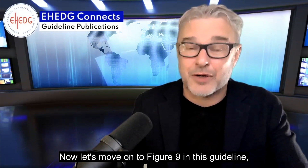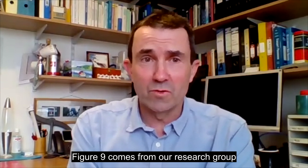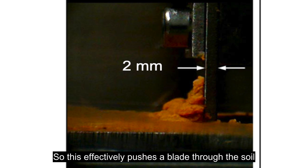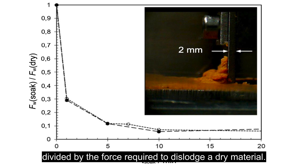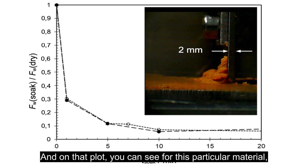Now let's move on to figure nine in this guideline, which comes from Cambridge University. Figure nine comes from our research group — the picture shows a device we built to determine just how strongly things are stuck to the surface. It effectively pushes a blade through the soil and measures how much force is required. On the y-axis is the force required to dislodge the material divided by the force required to dislodge a dry material. When you have a value of one, that means the same force as the dry material; if it gets less than one, the material is becoming weaker and more easily removed by a flowing liquid.